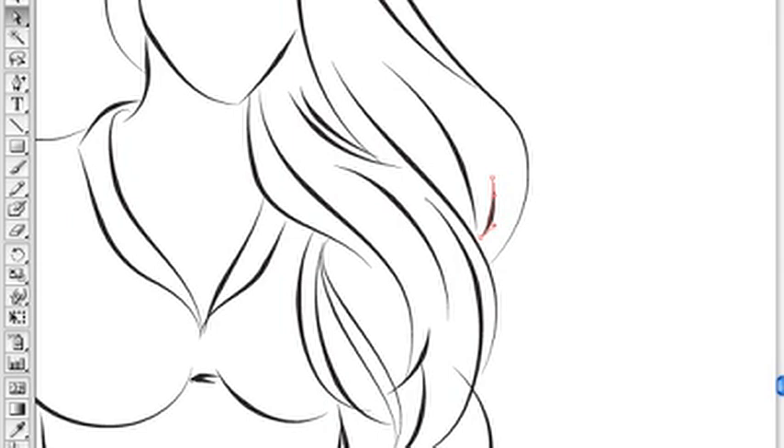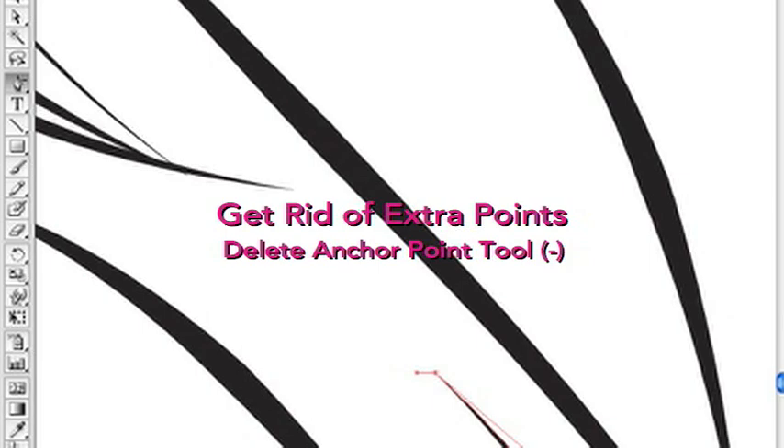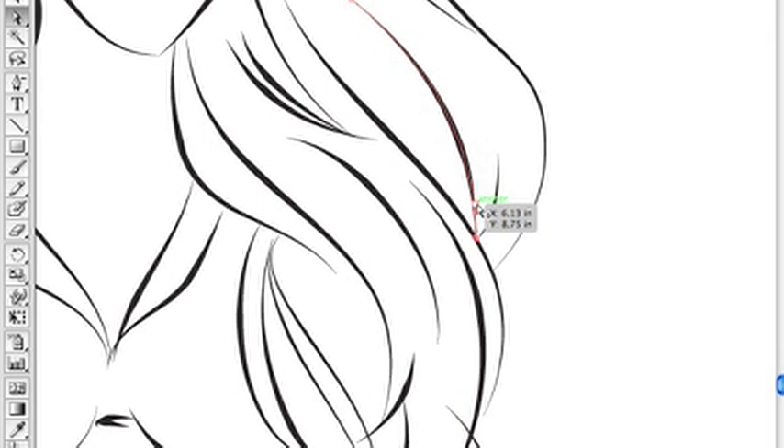I can also go back and change some of the line weights. With this line art brush it's a little tricky because the shape of specialty brushes sometimes influences how it looks. Right now I'm getting rid of extra points using the Delete Anchor Point tool — if you hold down the pen tool it'll pop up, or just hit the minus sign. You can add or delete anchor points and it helps improve curves.